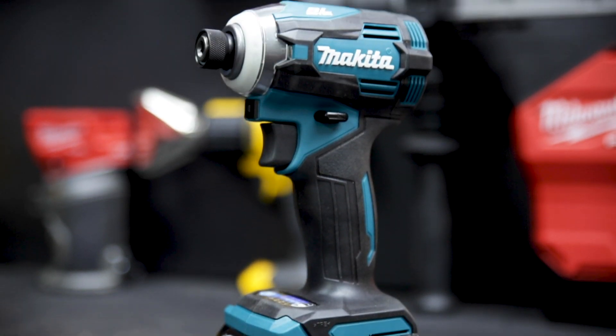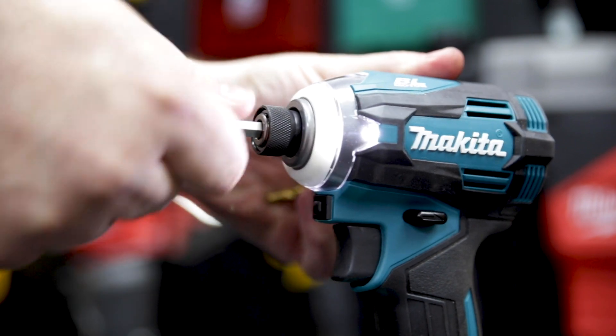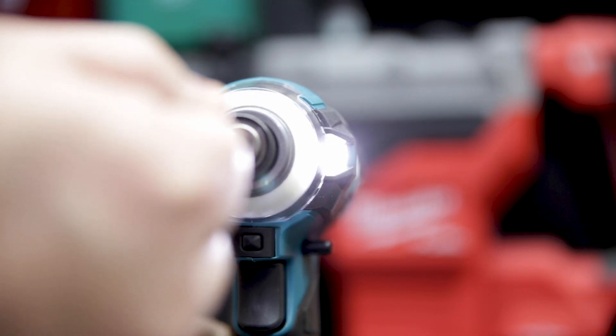This is the brand new XGT 40V Max Brushless Impact Driver from Makita. This impact's got a ball bearing up front, so as the mileage piles up, you'll get minimal wobble in the tip.